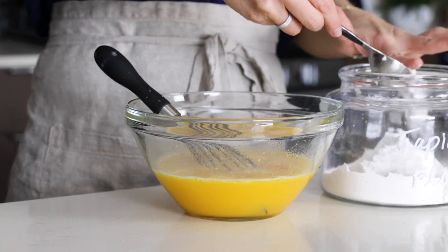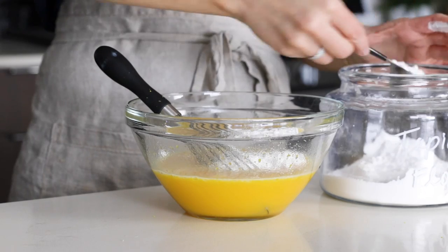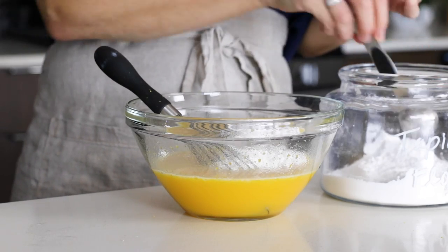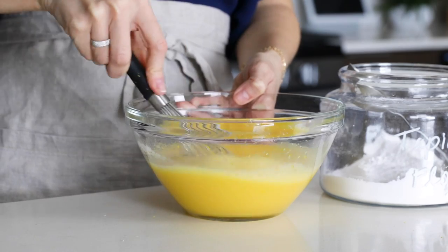The last ingredient in the filling is three tablespoons of tapioca flour. I did try a lesser amount of coconut flour in the filling and didn't like the texture as much, and almond flour will be too gritty. So I do recommend tapioca flour here. Just whisk that into the lemon curd until it's smooth.